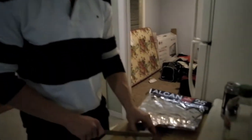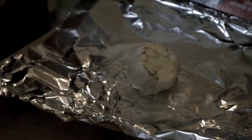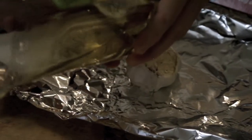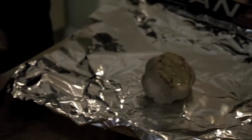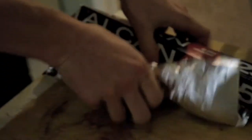Alright guys, the first thing we're putting in our hummus today is garlic. What you want to do is cut the top off — I've already done it — you don't want the stem. We're gonna put it on the tin foil, then take some olive oil and just drizzle it all over the top. You don't need to saturate it, that's good enough. Then we're gonna roll it up and put it in the oven for 10 to 15 minutes at 400 degrees.